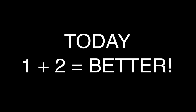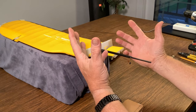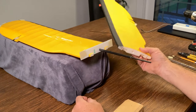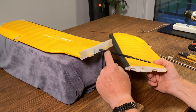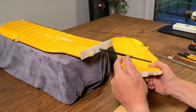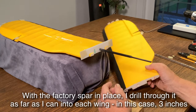Today, added spars give you more strength — who would have thought? We're here with a wing and a prayer, and this is the other half of said wing. This wing has a spar in it, and we've already added an extension to that spar by putting another one inside it, because the original spars weren't enough. That's why we're making this video.